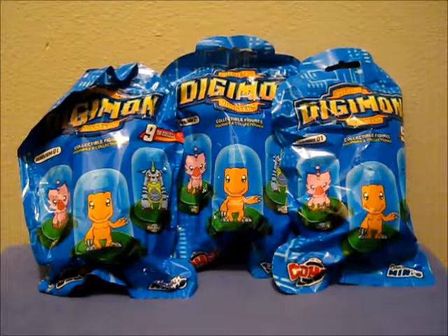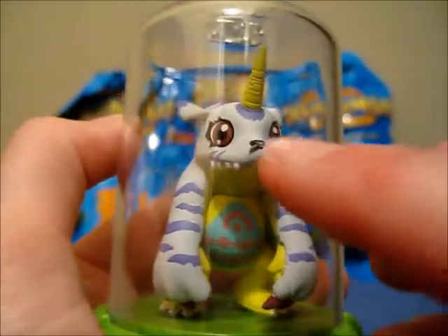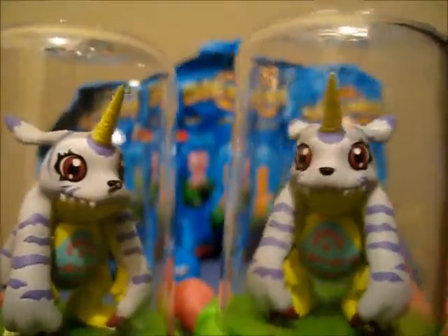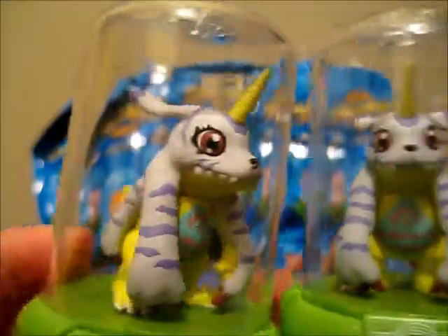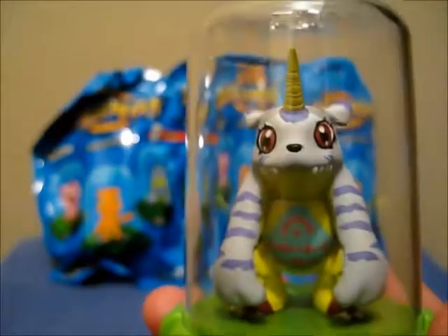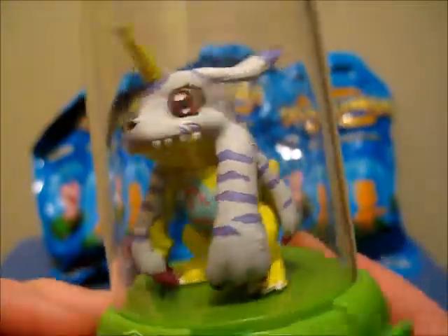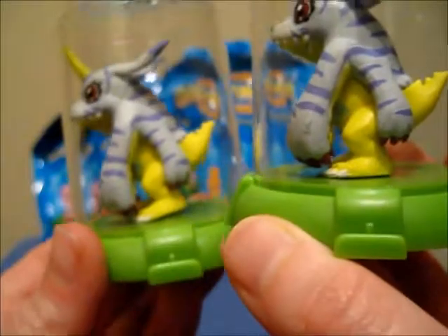Before we begin, I just wanted to do a little bit of housekeeping. As you might remember — or make sure to check that link below — I had gotten Gabumon and he had that smudge on the glass by his nose, and there's also a smudge over here. And you might also remember that he was kind of coming off his base.